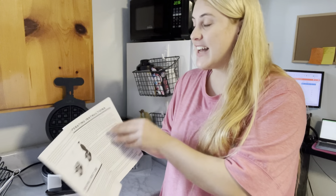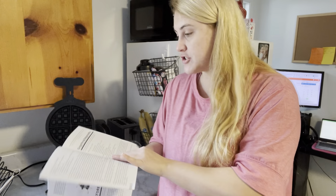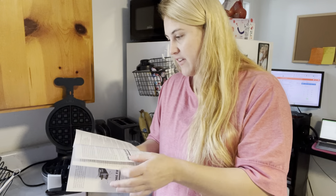I also love the instructions that it comes with. It has a couple of recipes in it — recipes for classic Belgian waffles, gingerbread Belgian waffles, and a couple of others. That is super cute and just really nice to have to try different kinds of waffles.